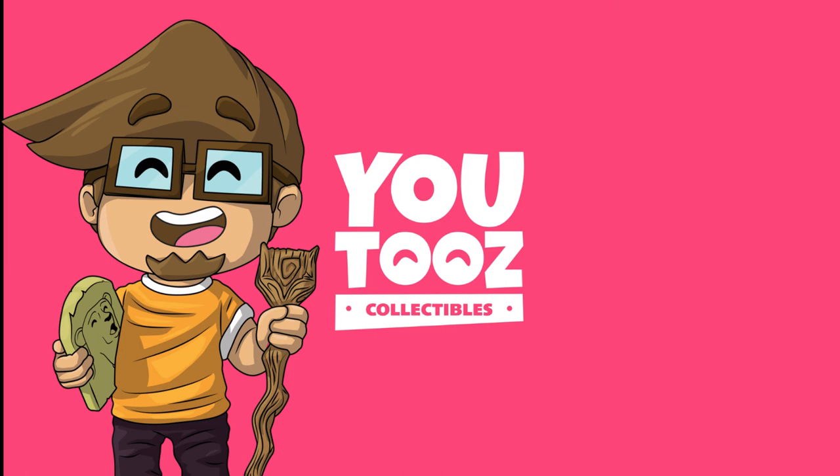But yeah, besides that, that's basically all I wanted to say. It's a pretty good figure. The facial expression is really good. I can't get over that pug face though — I don't know what that is. Is it like a monkey? Is it a lion? What is that?